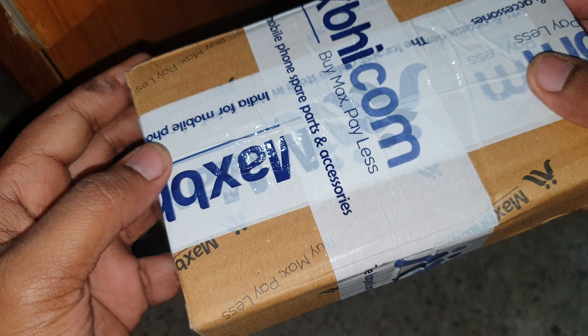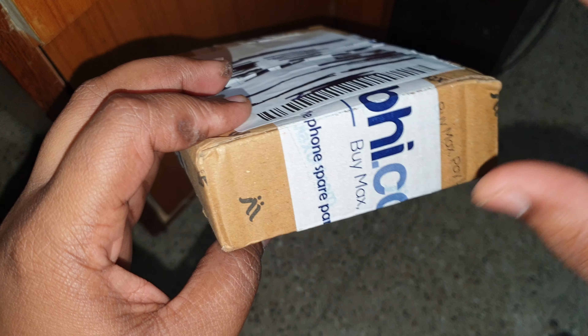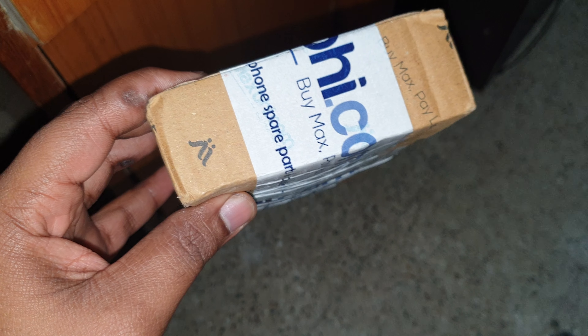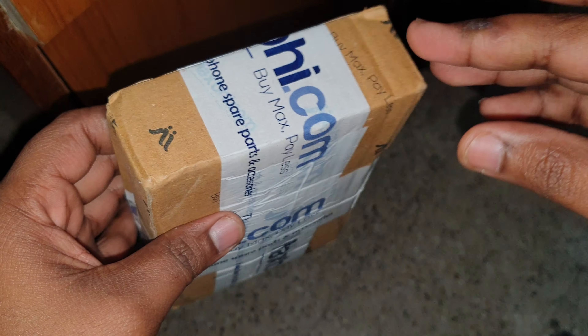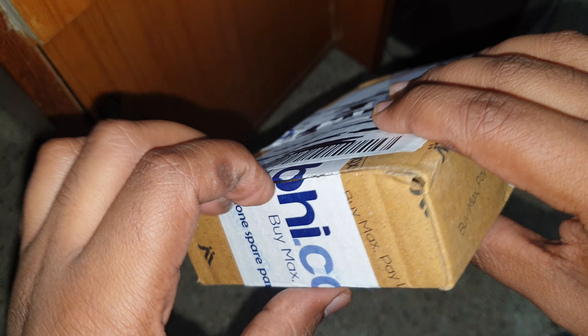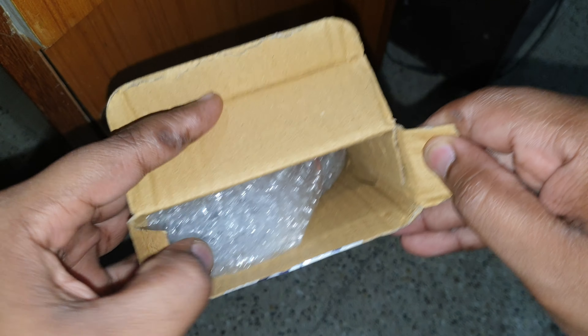Hey, what's up guys. In this video I just want to show you this — the Apple iPhone 8 battery that I bought from MaxB.com. Pardon my fingers, I do have an allergy due to sanitizer. So pretty much this is how it looks like.